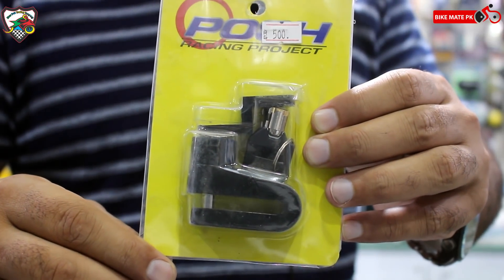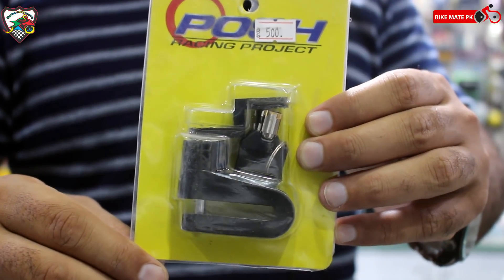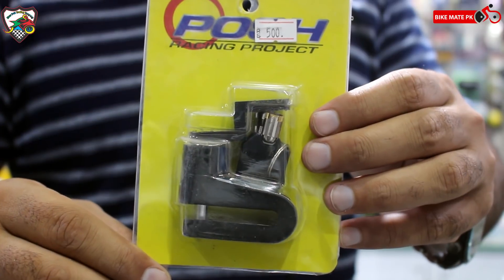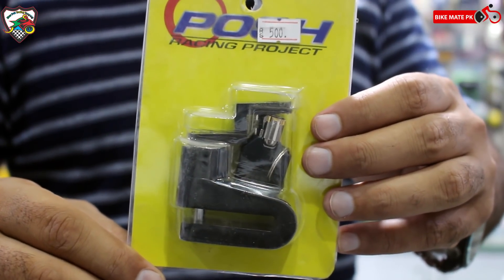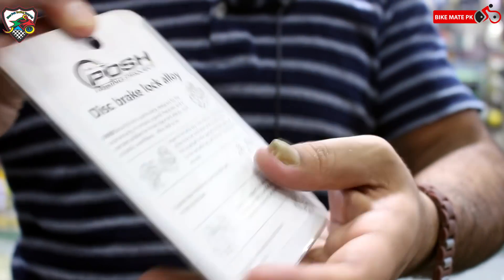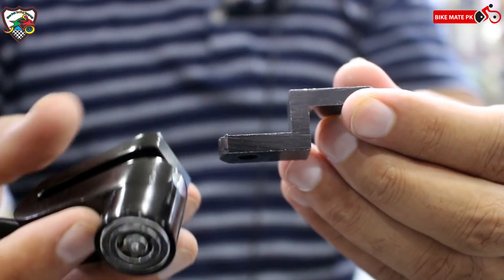The next item we have here is a disc brake lock. यह alloy का बना हुआ है, and it can be fitted on all bikes which have disc brakes. कीमत भी इसकी इतनी ज़्यादा नहीं है — 500 रुपे कीमत है इसकी। मैं आपको packaging से निकाल के भी दिखा देता हूँ — यह इसके components हैं जो आप देख सकते हैं।